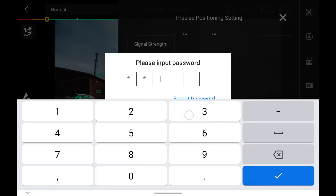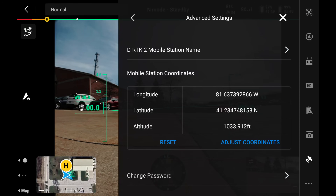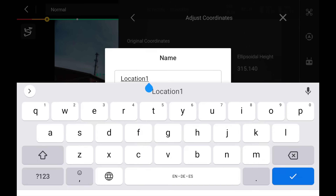The default password is 123456. From here we can rename the base station. If we tap adjust coordinates, we can fine tune our base point if we have a known coordinate, as well as save this coordinate as a frequent coordinate to import quickly on return to this site.